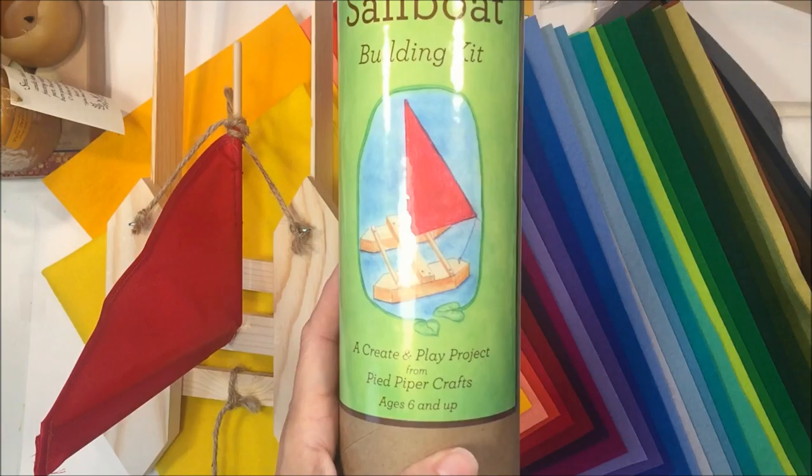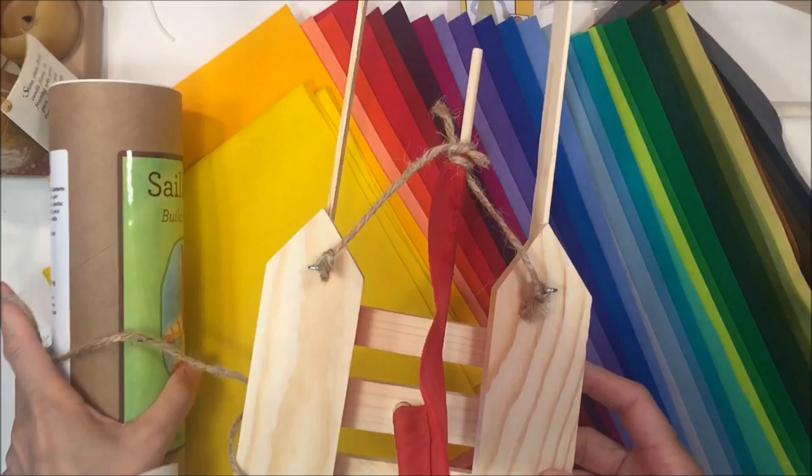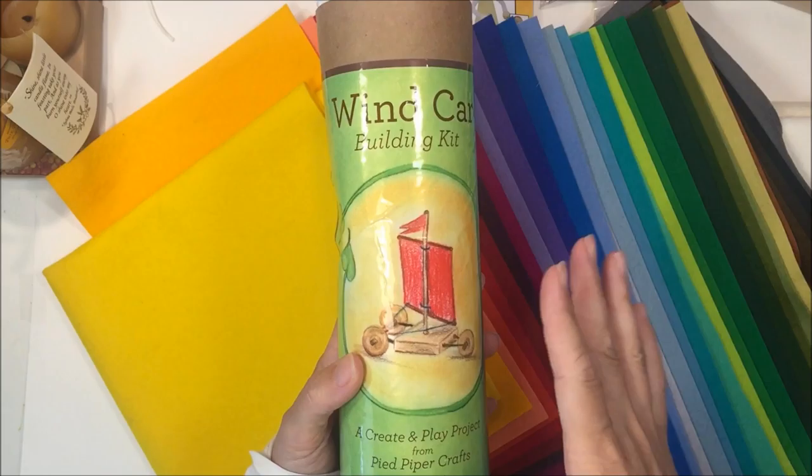It says it's for ages 6 and up. My child is 9 and he was able to follow the directions and make this on his own — he did a great job. Later today we're going to go over to the lake and try it out, so this is one kit I highly recommend. We also picked up the wind car kit.